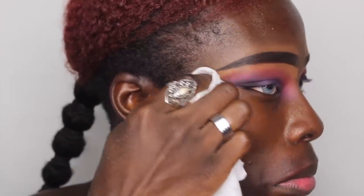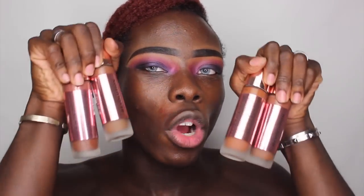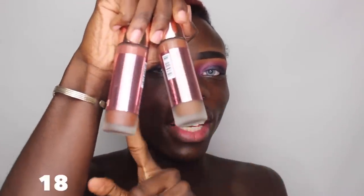Now we're getting into the foundation, which is what you came here for. Here we have four different shades of the brand new Conceal and Define Full Coverage Foundation: numbers 15, 16, 17, and 18. I'm pretty certain I'm going to be shade 18 simply because in any foundation range I always go for the deepest, darkest shade available, and if needed I'll brighten up the central parts of my face.